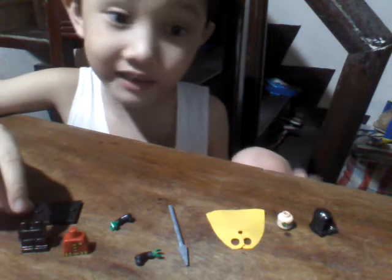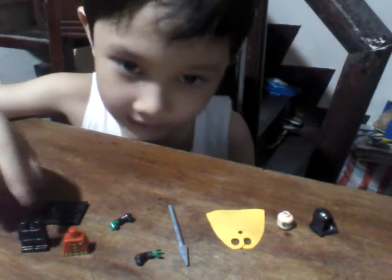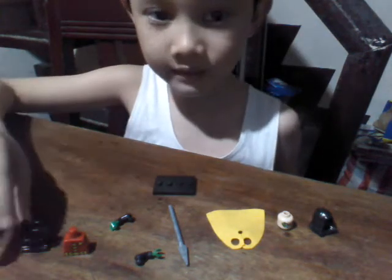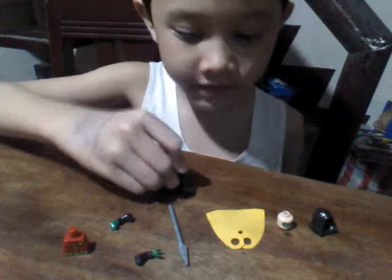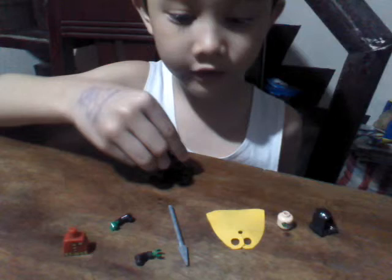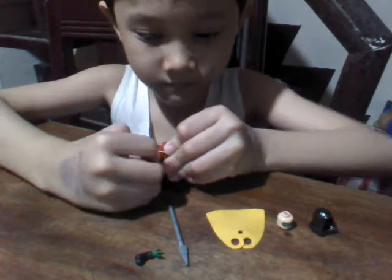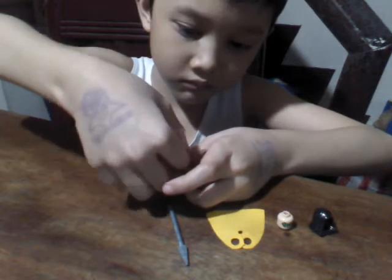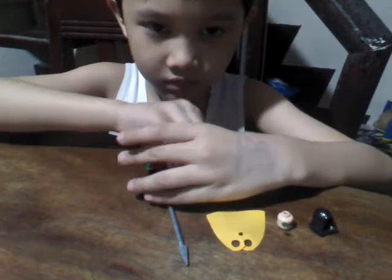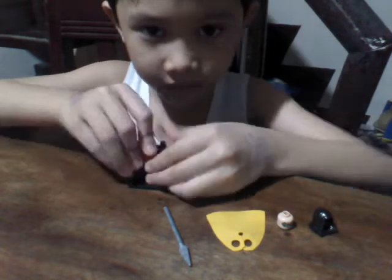This is plain. I don't have the original one that is in the design. To make it, you just need this bag. To make it like this, throw it back. Kind of put it inside. Like this.